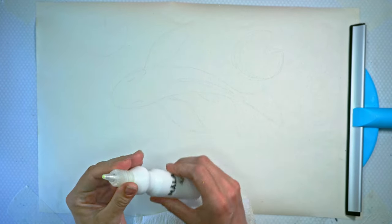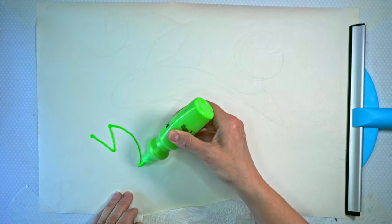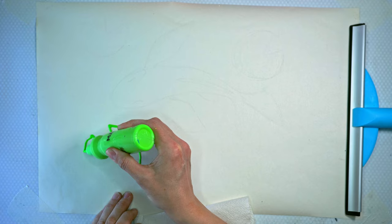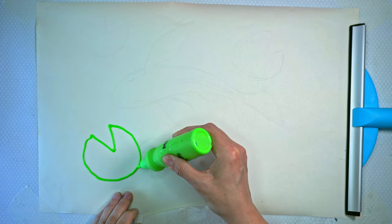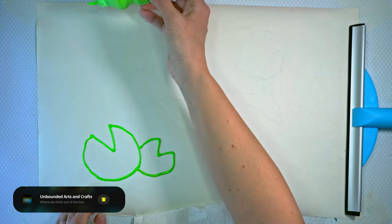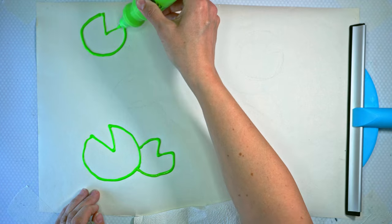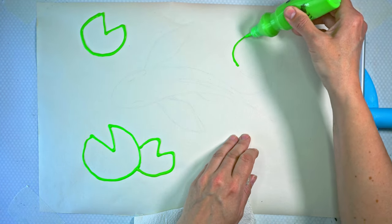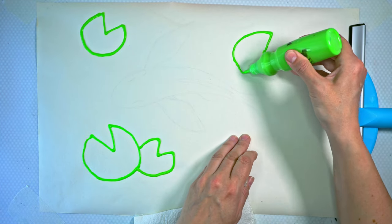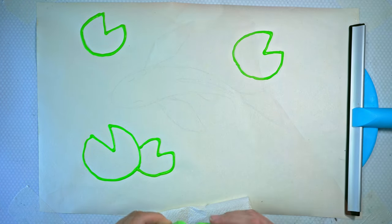I've lightly drawn my design on the paper. I wanted to start with white but I think going with the green first is a better idea — that way I get a feel for how the paint is going to flow onto the paper. Let's start by doing some outlines of the leaves. The paint I'm using is a combination of IKEA paint and some normal acrylic paint with a little water added to make it flow nicer. I really like using these IKEA paint bottles because they're not too hard to squeeze.